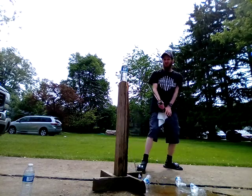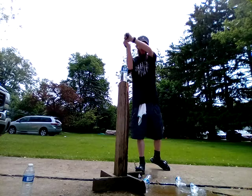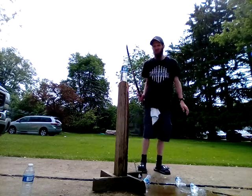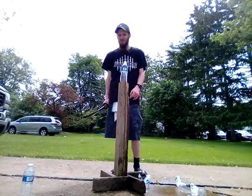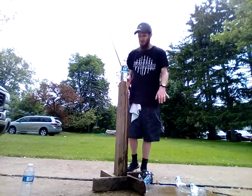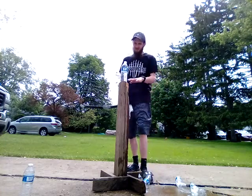Whereas a normal cut is like 75% force and 25% slice, for the zero distance cut you need to switch it up — you want at least 50% cut, 50% slice, if not 75% slice. It's a whole different ballgame.